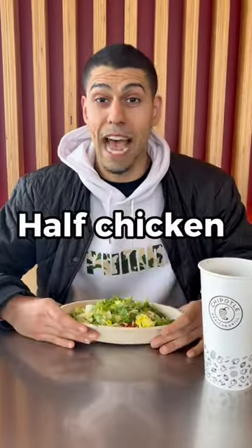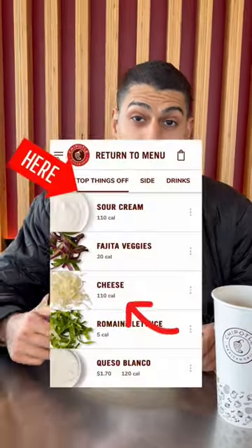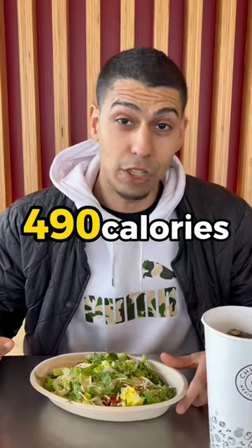You just got the bowl. Half chicken, half steak is 165 calories. Black beans and salsa is 155 calories. Sour cream and cheese is 165 calories. Romaine lettuce is 5 calories. Diet soda is 0 calories. That's 490 calories and 42 grams of protein. Enjoy, you guys.